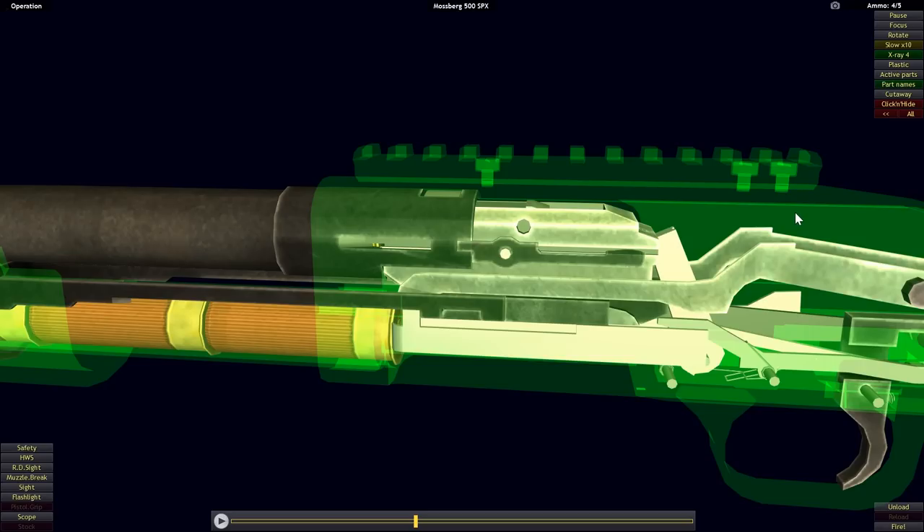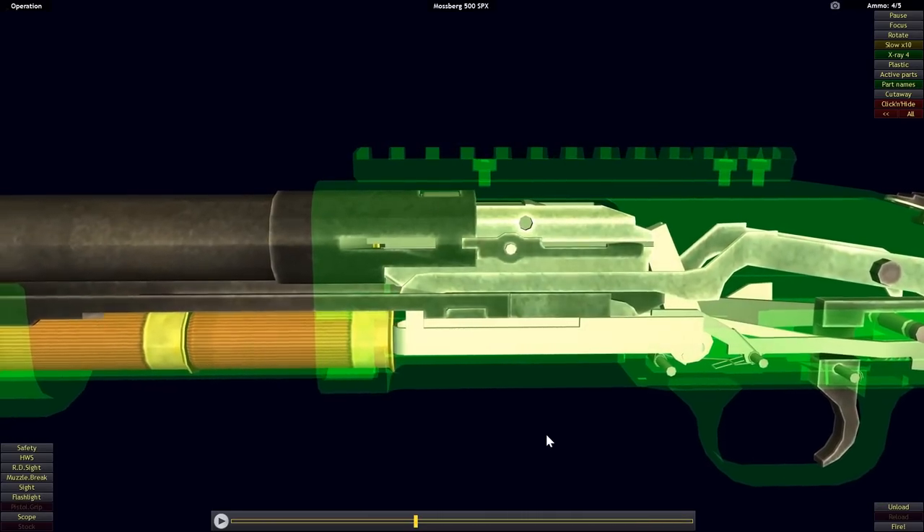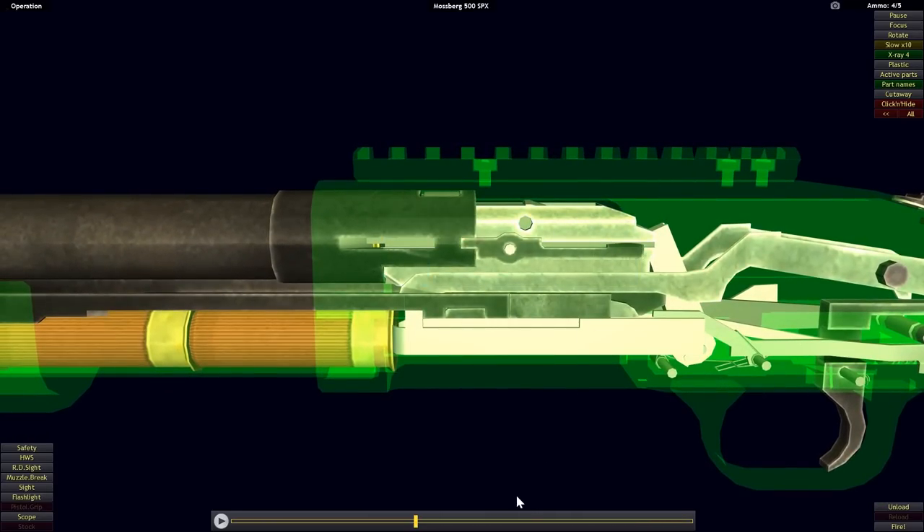As a result, the Remington 870 has a steel receiver and is a little bit heavier than the Mossberg 500.